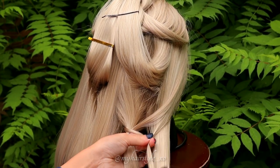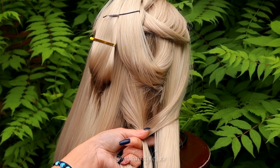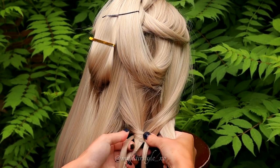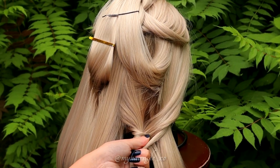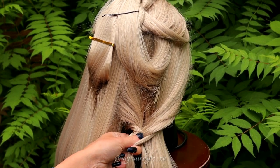Right over, add to the left side. Small section from left over and add to the right side. From right over to the left. From left over to the right. From left over to the right, from right over to the left. And from left over to the right. Keep on repeating this pattern.